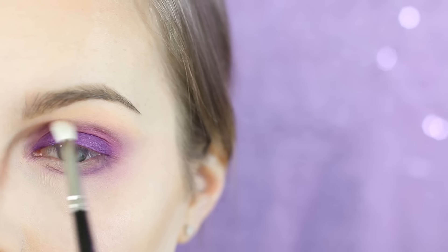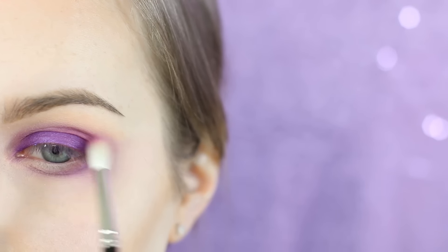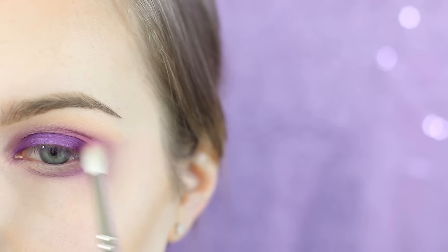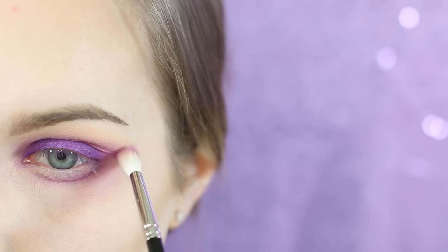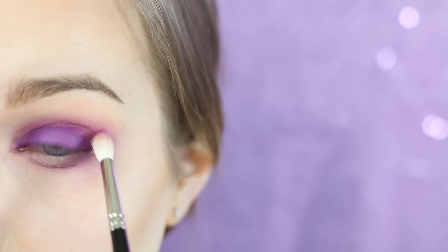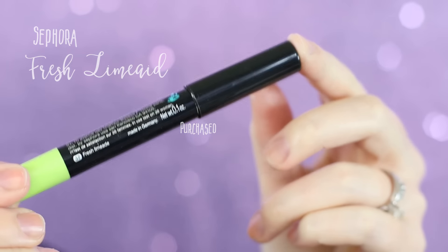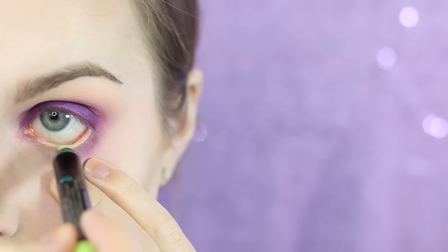I'm taking Jilted on a Hakuhodo J146 and blending that through the crease — as you can see it's straight up covering Wisteria. I do run it down along my eye bag as well. I like the way this worked with the pink, but it's up to you.